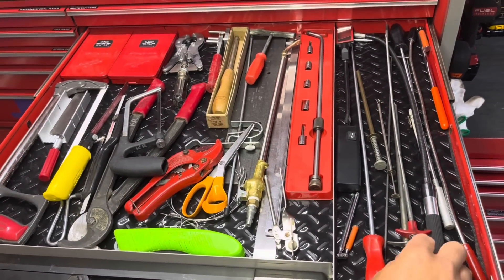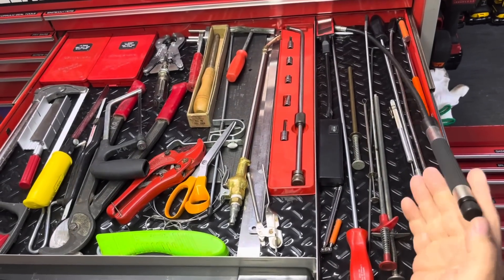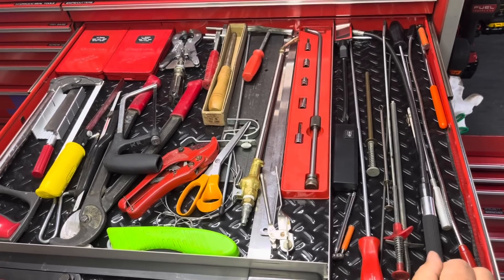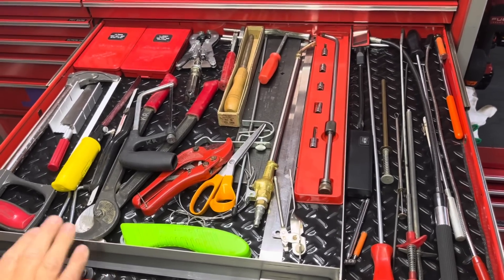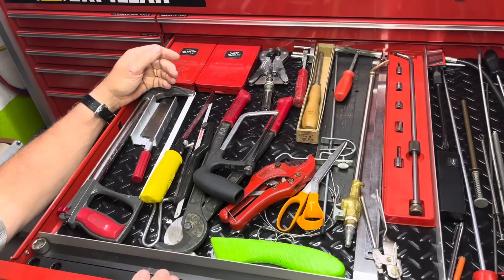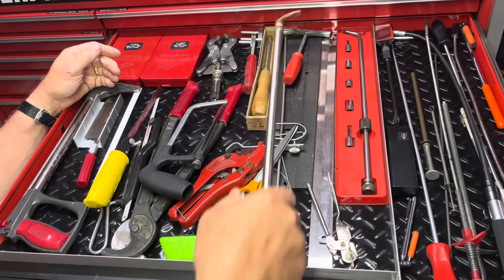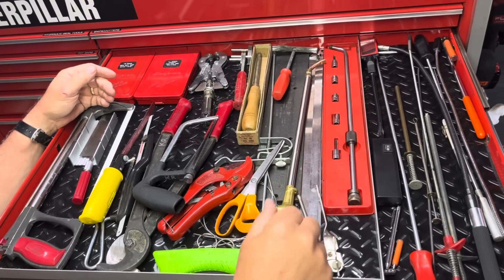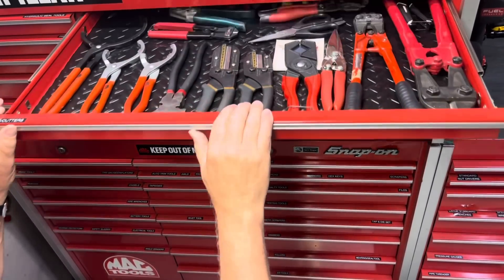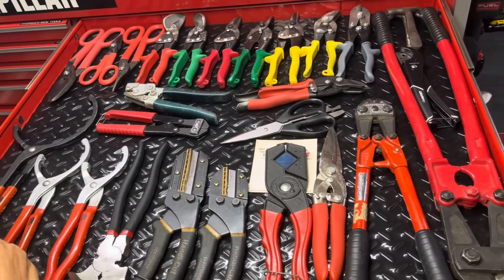This door has some odds and ends — a lot of magnetic pickup tools and grabbers. One is actually an electromagnet with batteries that only energizes when you push the button. There's a serpentine belt tool, hacksaw, a metric and standard hex key set, and a blow gun I made for cleaning out air filters on equipment. In this drawer I've got bolt cutters, snips, cutters, oil filter pliers — mostly cutting type stuff.